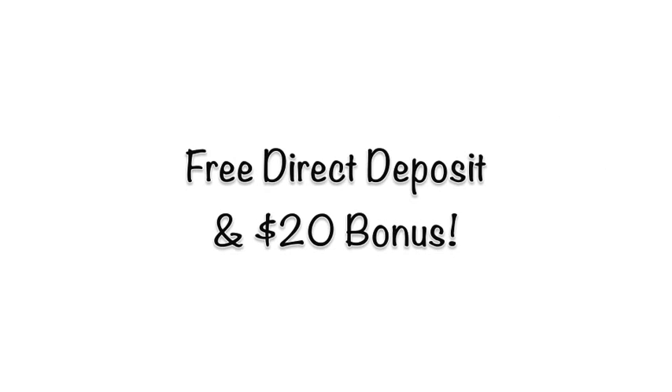It will provide you with free direct deposit and you get a free $20 bonus just for using this. This will save you a boatload of money on check cashing fees, and it is much more convenient than waiting in line at the bank to get your money. This will also give you access to your cash up to 48 hours faster.